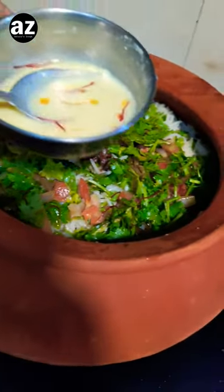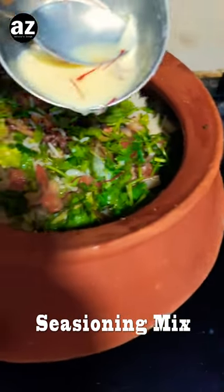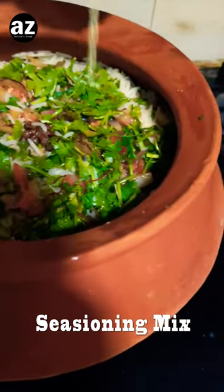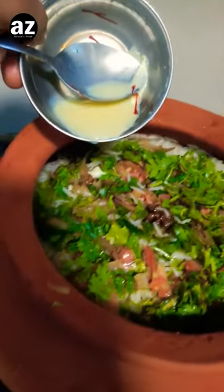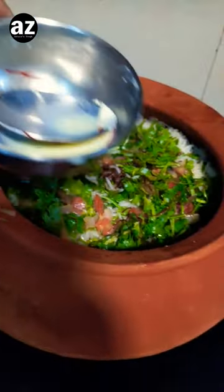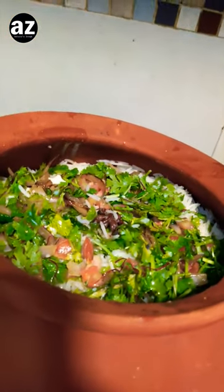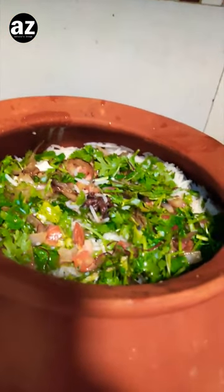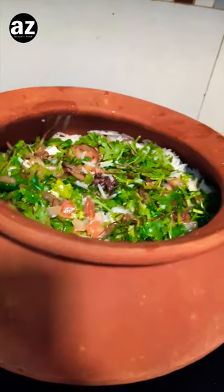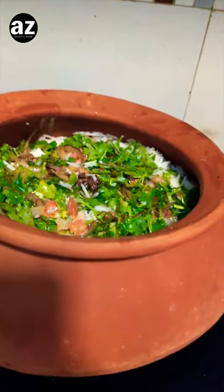Now in the final layer I'm gonna add this all over — I've already spooned some in. Now I'm gonna seal it, and right now I've kept the flame on high because this is kachi biryani, so I want everything to get heated up, and then I'm gonna seal it, put a tawa underneath, and let it cook for about two hours.